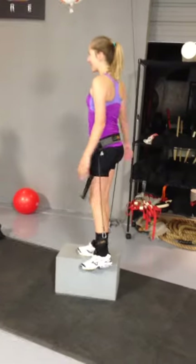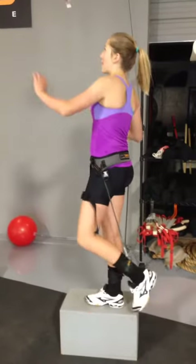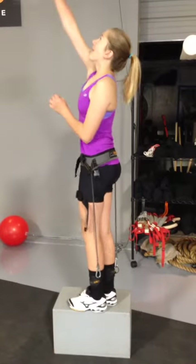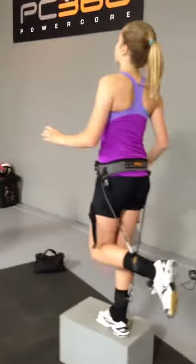Arm straight right there. Left leg fast. Fire that left foot down there. Fast with that left foot kick.